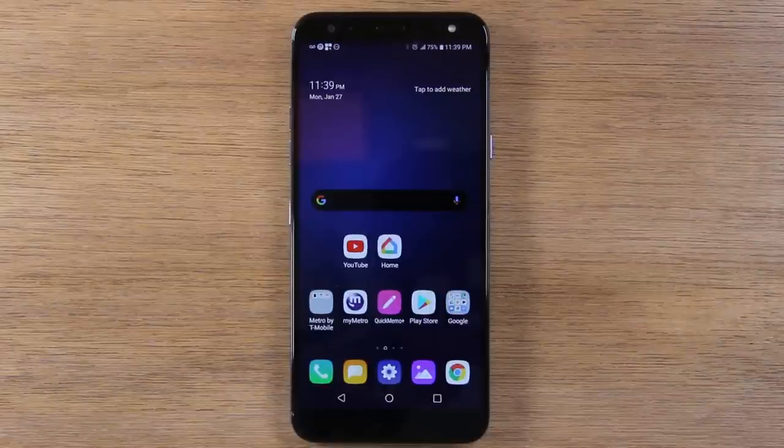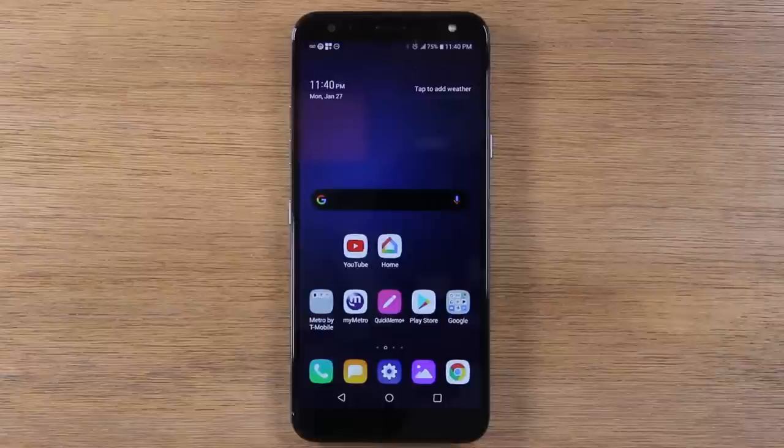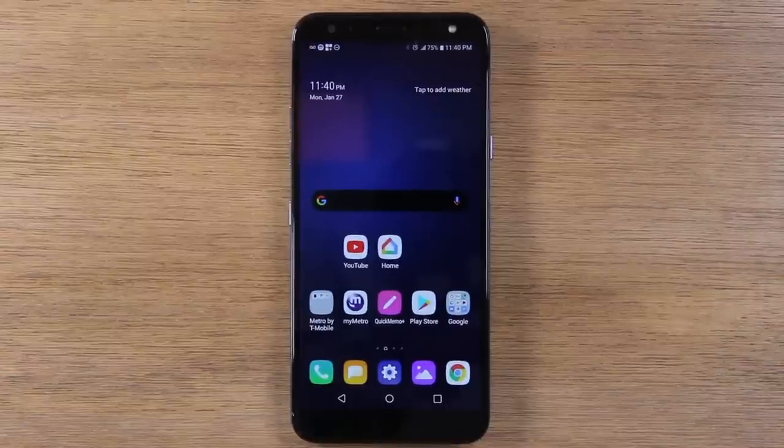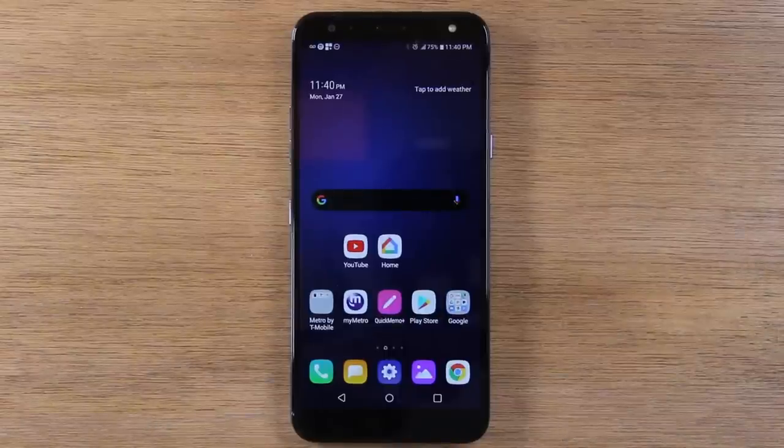In this video, we're going over how to use the LG K40 for beginners. Hey everyone, thank you for joining us today. If you want to stay up to date on all the mobile technology coming out and learn cool tips, tricks, and hidden features, make sure you hit that subscribe button down below and tap the bell to turn on post notifications so you can be alerted every time we post new videos.